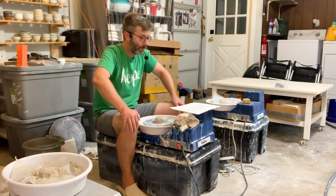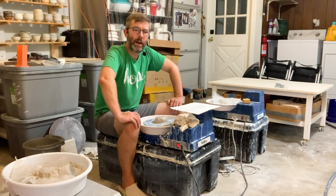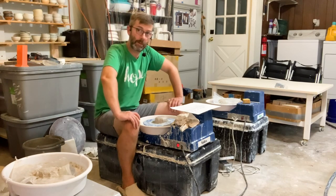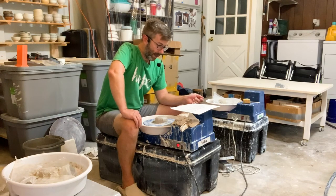Shimpo is a reputable brand — they make a lot of stuff. It's also called Nidec; I think it's a Taiwanese company that bought Shimpo, so now you'll see their stuff co-branded — sometimes it says Shimpo, sometimes Nidec, just so you know. I do like this splash pan.